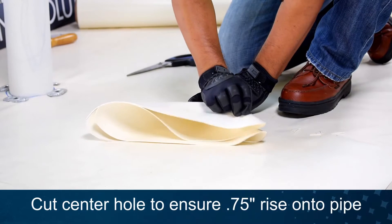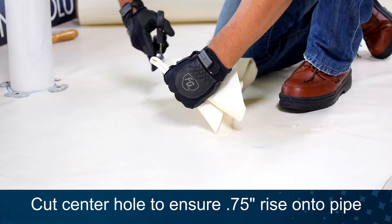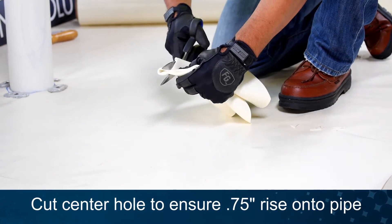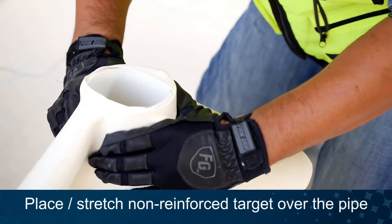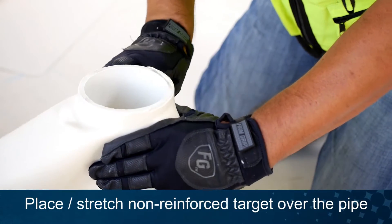Fold your target piece to locate the center. Cut the center hole ensuring there's a ¾ inch rise onto the pipe. Install the non-reinforced target over the pipe and into position for heat welding.